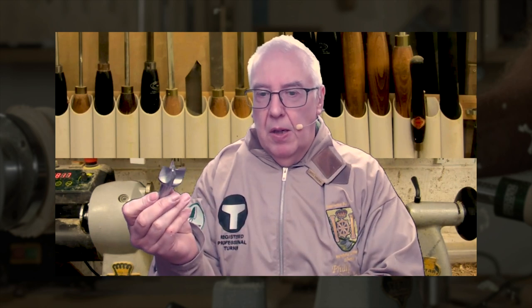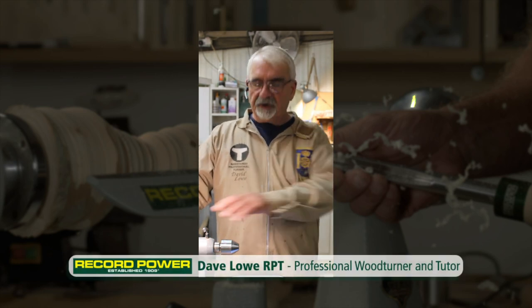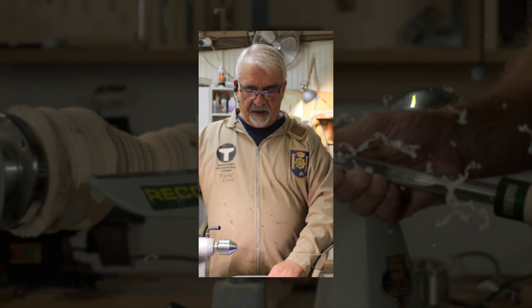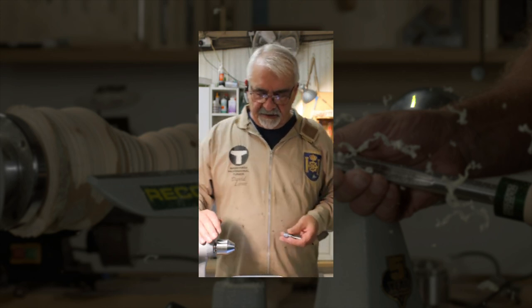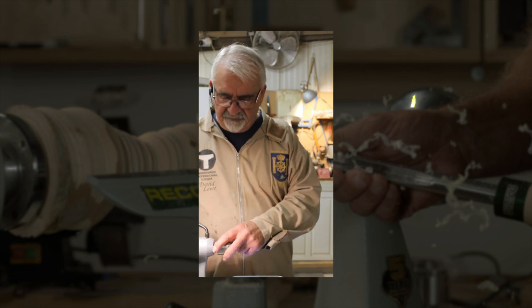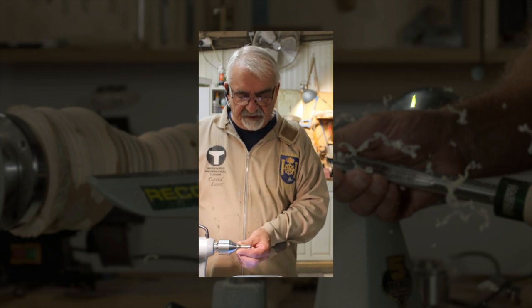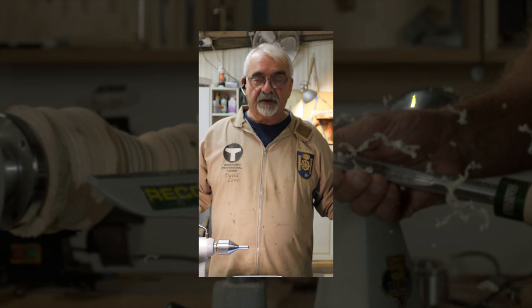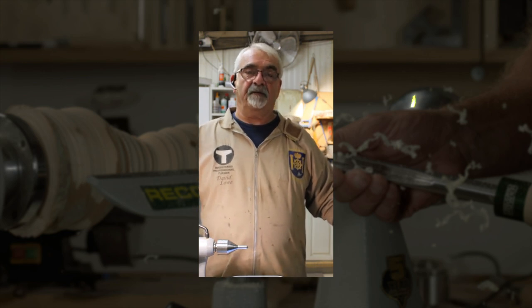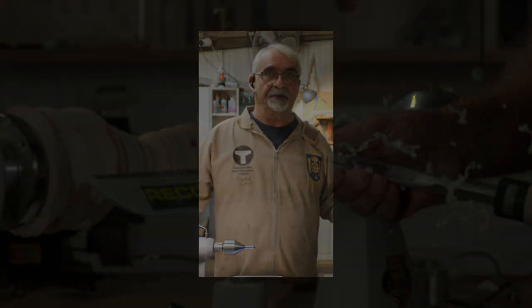Hi, I'm David Low, and I've been using the Record centre system for some weeks now. I find it a very useful bit of kit. Instead of buying and changing different centres all the time, it's all in one system - it's awesome and of great quality. The drive centres work very well without slipping, and I know I'll be using it an awful lot in the future.